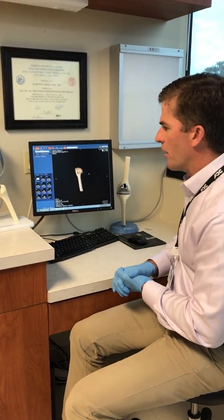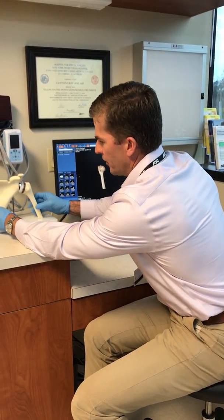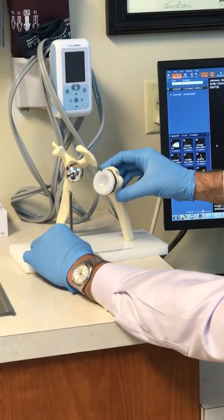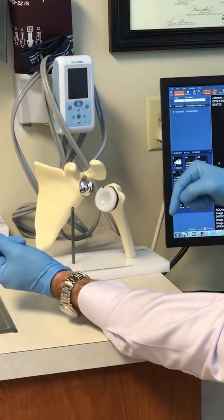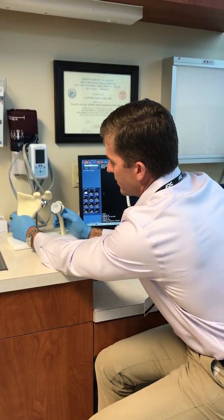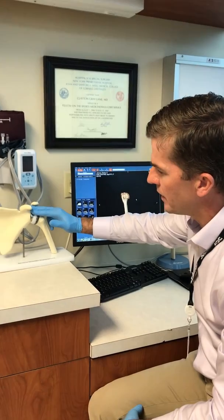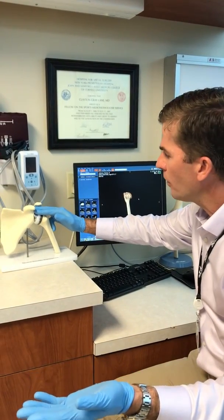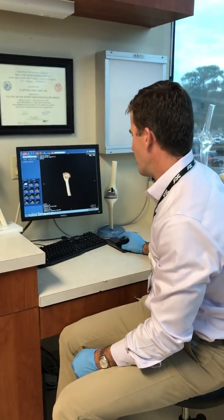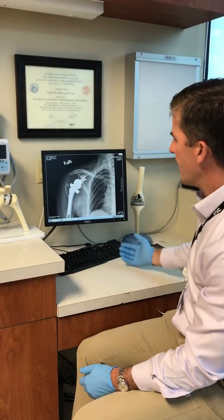With the latest treatment, we can do something called a reverse shoulder replacement, and that's this model here. Rather than doing a regular shoulder replacement where we have the ball on the humerus side and the cup on the scapula, we've switched that — that's why it's called a reverse. What that does is it makes her shoulder function without a rotator cuff, so the rotator cuff that was injured in her fall is no longer needed for her to lift her arm. This is her x-ray from today.